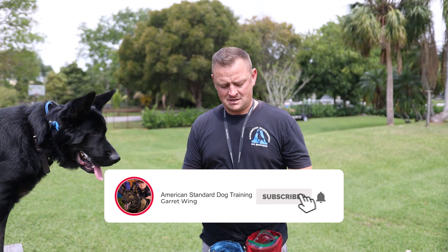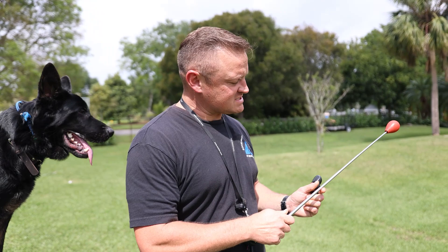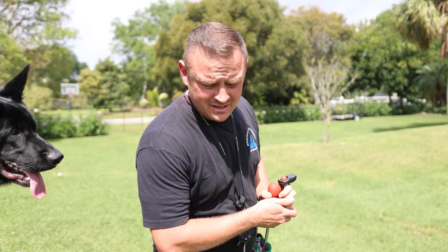Ten minutes in to teaching Max how to use this little touch pad — or whatever you want to call it. It is literally like a ball on the end of a stick. And this, by the way, is how they teach dolphins to jump out of the water. What do I mean by that?